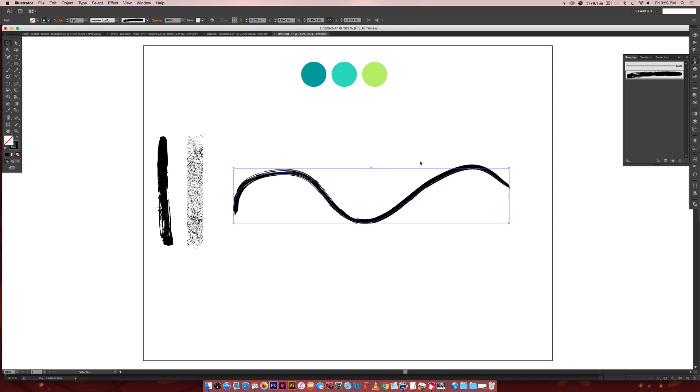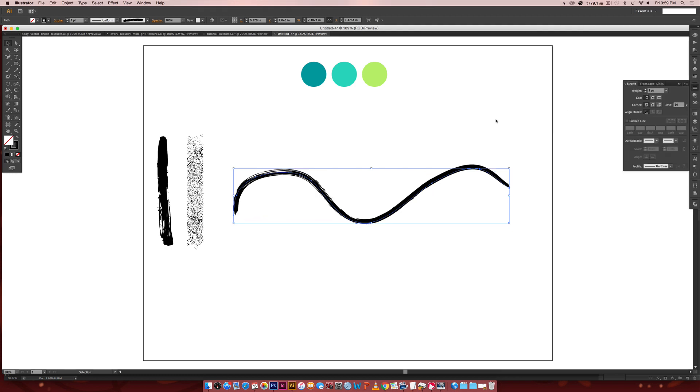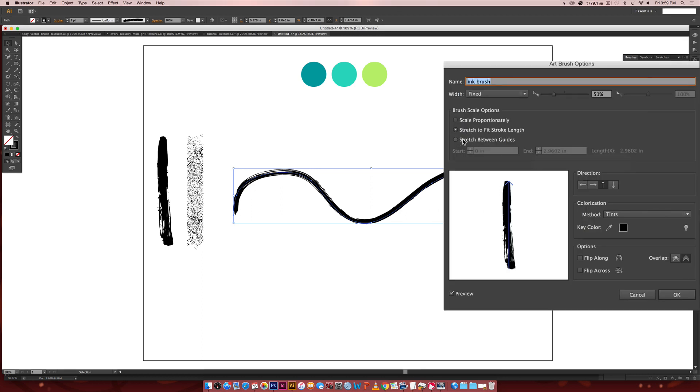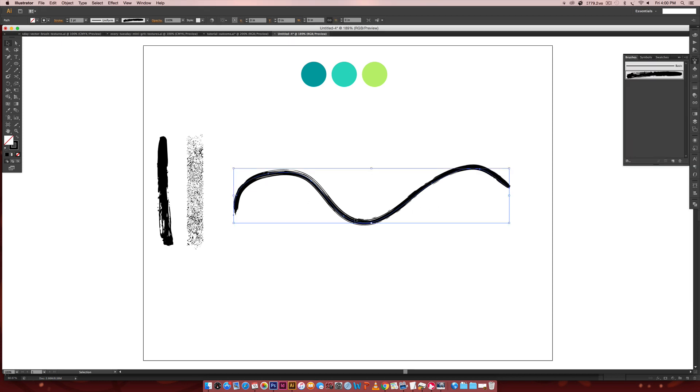If you want to enlarge and see what it looks like bigger, come into the Stroke palette and increase the weight. Now I want to show you how that other option works — just double-click on your brush to go back and change settings. If you click Stretch Between Guides, you can move these guidelines. Moving them further means that the scratchy area extends further; bringing it down means that solid section lasts longer throughout your brush. I'm going to keep it right around half because I really like that scratchiness to my texture. Hit OK, then apply to the strokes we already have — that's one brush down.